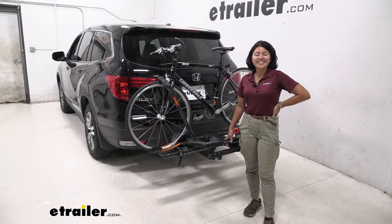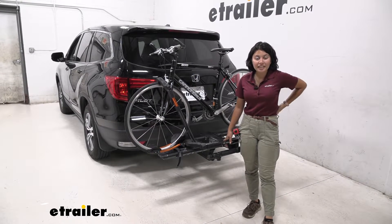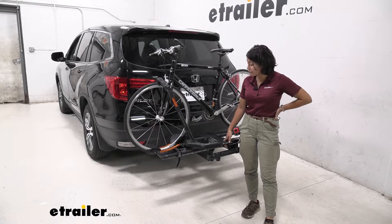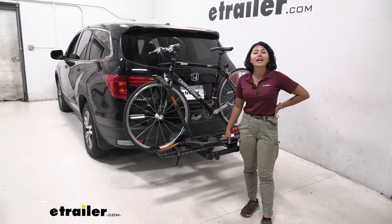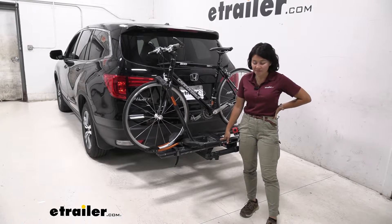Hi everyone, it's Evangeline here at E-Trailer, and today we're taking a look at the Kua NV 2-Bike Platform Rack and how it fits on our 2017 Honda Pilot.